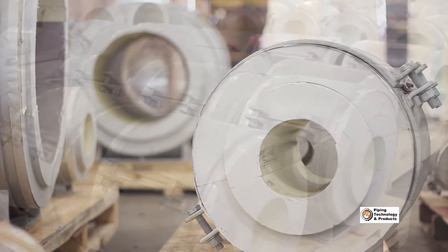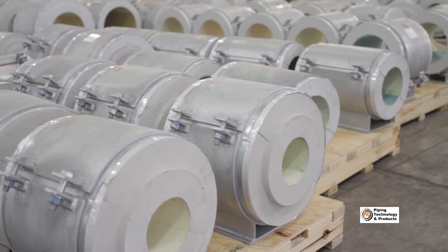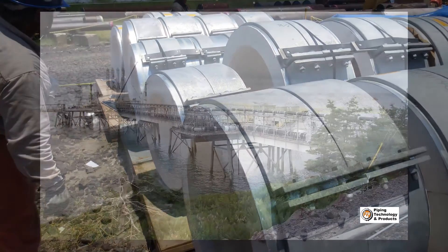Completed assemblies can then be shipped out into the field for a variety of applications, including LNG plants and pipelines, LPG, chilled water pipelines, and chemical plants.